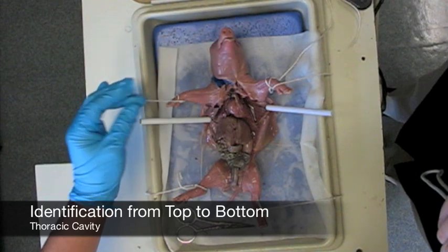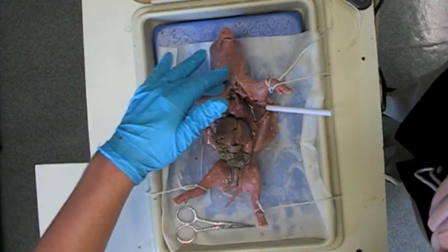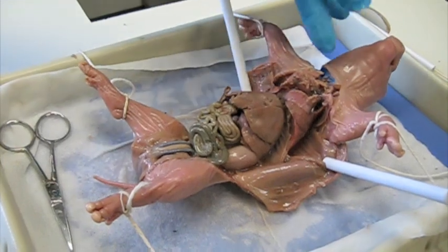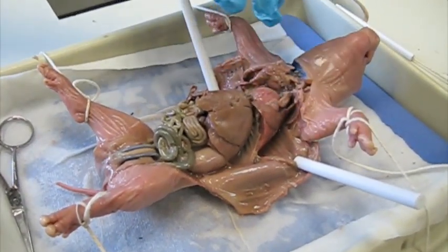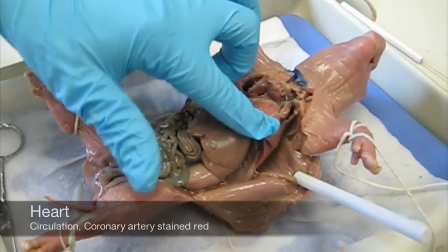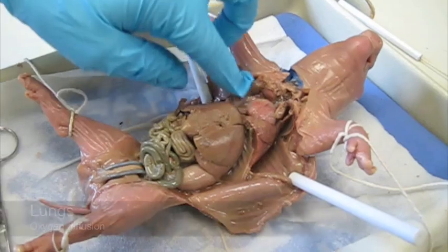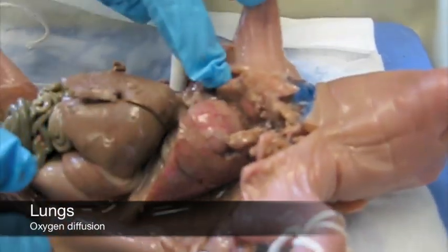Once you have got your animal fully cut open and exposed, you can start identifying the organs inside. From top to bottom in the thoracic cavity, this tissue around the top of the heart is actually the thymus. It was cut during our initial cuts and it is very normal to cut through some of the organs. Right below that is the heart with a very well displayed coronary artery right along the edge stained red. Around this is pulmonary tissue — this is the lungs, the left lobe and the right lobe.